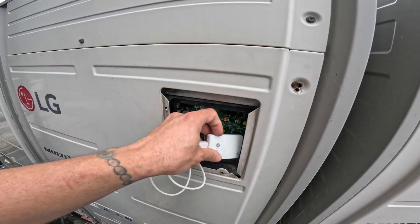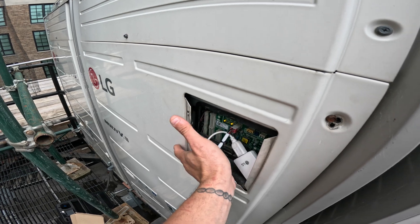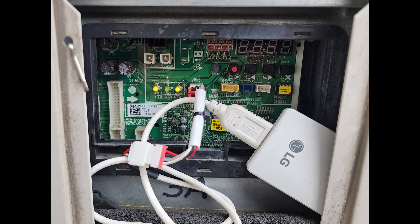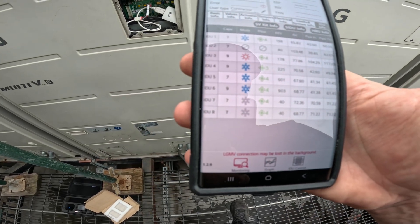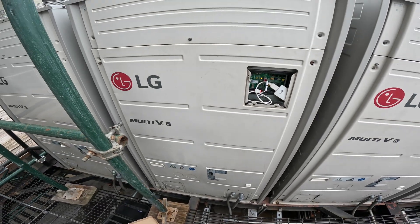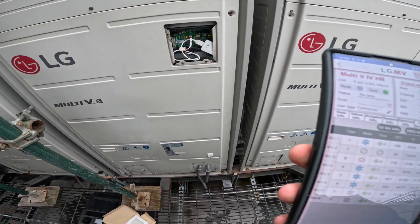It says CN2 underscore WH and it says LG MV right over there. I'll take a picture so you guys can see. Like this, I can connect my cell phone to it and actually control and monitor the system. I got the app connected and over here you can see all the indoor units. There's one outdoor unit here and three HR boxes, which is a form of branch box, and then there's eight indoor units.